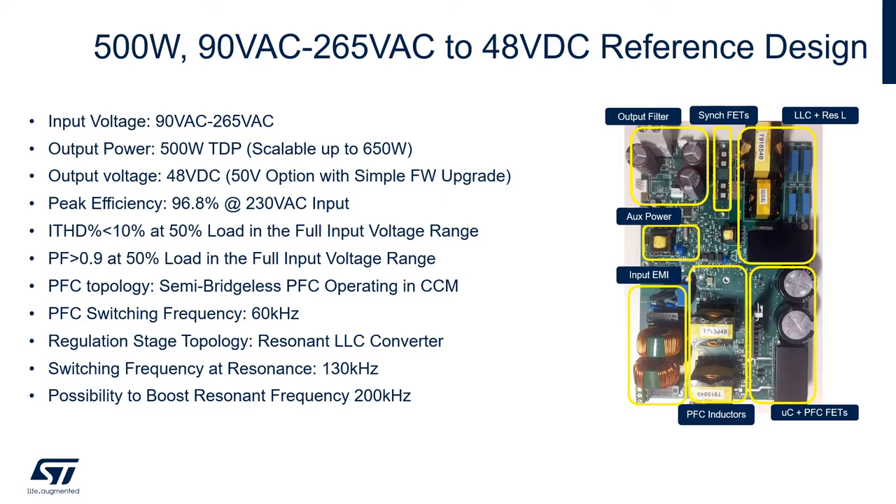On the right-hand side you can see the picture of the reference design, where highlighted are the output filter on the left-hand side top section, the synchronous FET, the LLC plus the resonant inductor, the auxiliary power, the input EMI filter, the PFC inductor, and the microcontroller plus the PFC FETs.